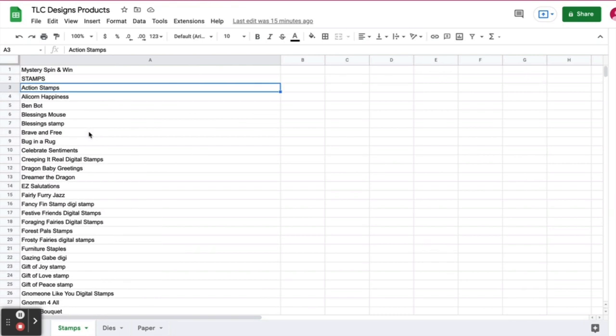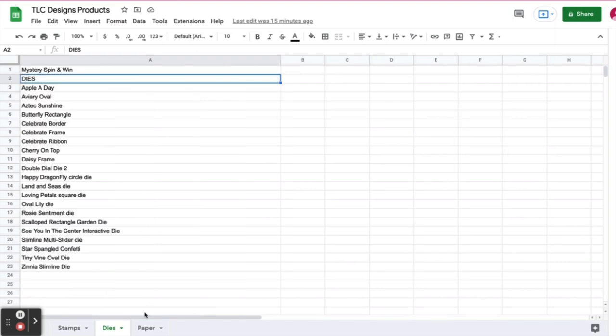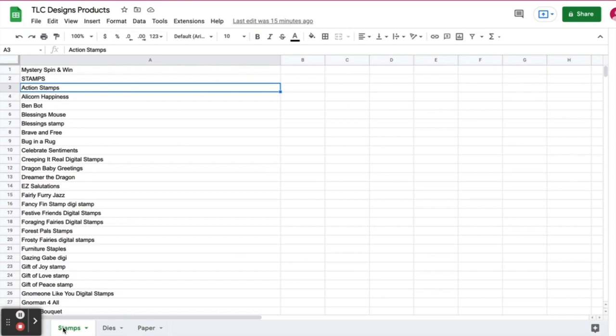So the way this works is that I'm taking a list of all of the stamps, dies, and paper that are offered at TLC Designs and I've put them into a spreadsheet. I'm copying and pasting them into commentpicker.com's name picker wheel so it will randomly select which ones will be used to make today's project.